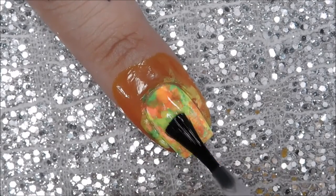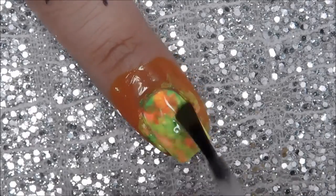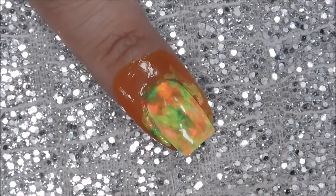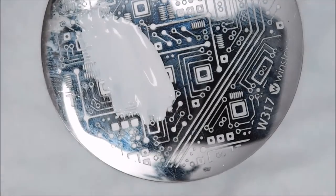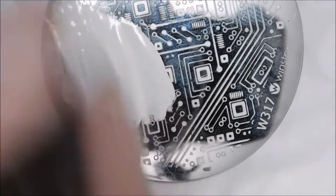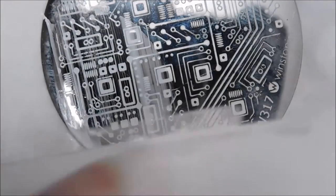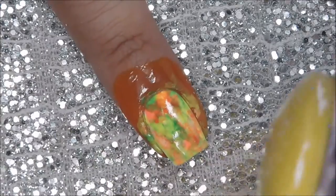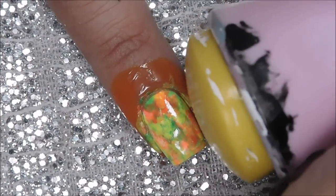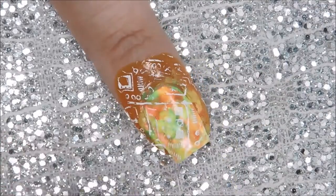Otherwise, I'm gonna continue on with the stamping. I'm applying some yellow stopper to my nails so that the stamps stick better to the nail. First I'm going in with a white polish using a circuit board stamping plate from Winstona — I'll have the link down in the description box. You don't need any fancy stamper; I'm just using my regular squishy one from Born Pretty Store. Placement isn't important, just as long as you cover your entire nail.